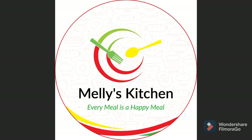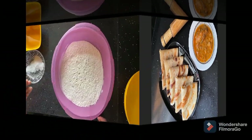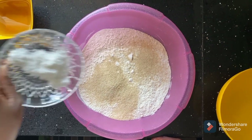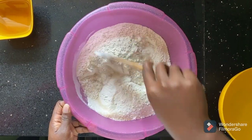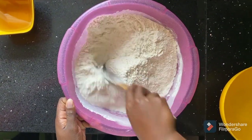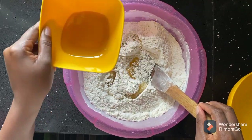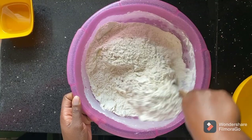Hi guys, if you're new here kindly subscribe. Today we're making flaky soft chapatis. Into a bowl add 6 cups of flour, 3 tablespoons of sugar, 1 tablespoon of salt, and give that a good mix. Mix everything together, then add in your oil — 5 tablespoons of that — and continue mixing everything into the flour.